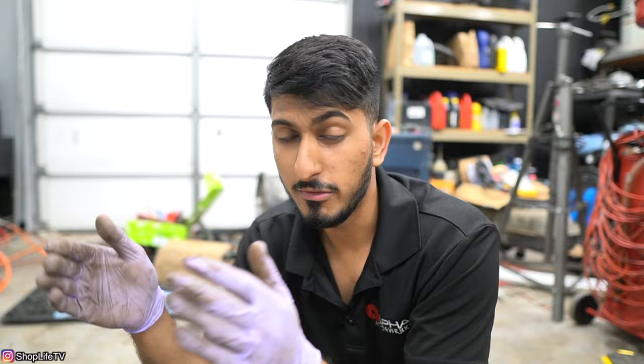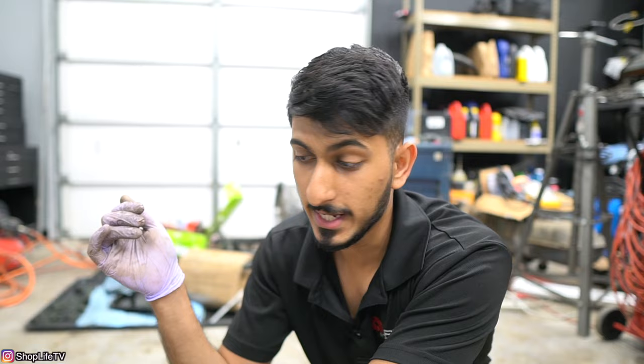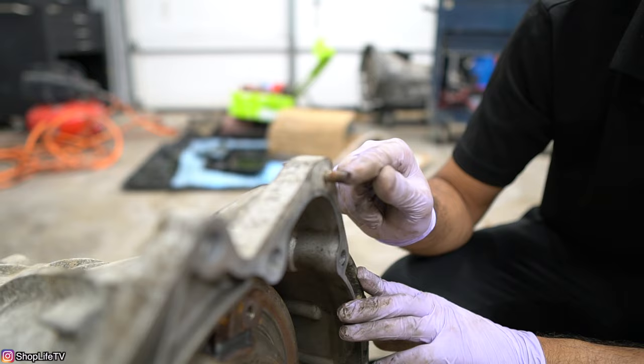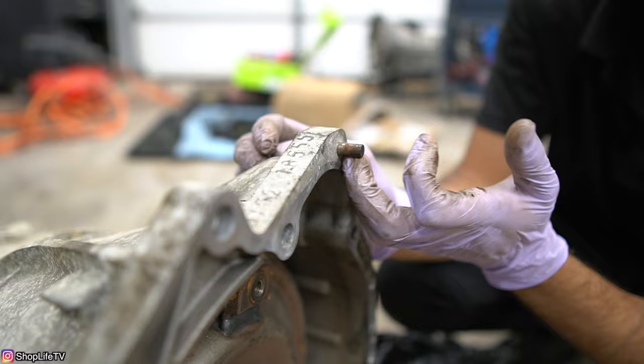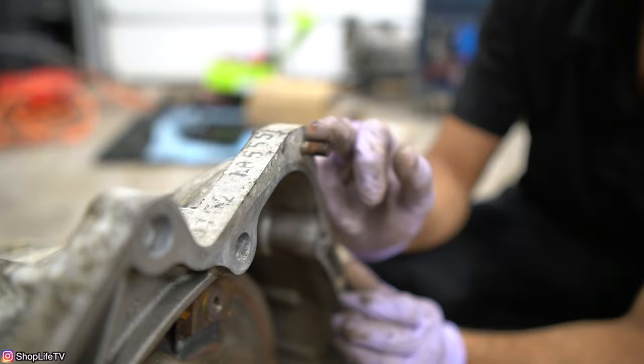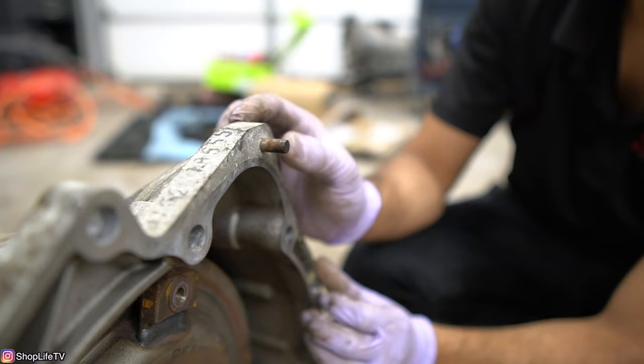A couple of other things when putting your automatic transmission back on: almost every manufacturer has dowel pins on either the bell housing or the engine side. When you pull the transmission off they can get mismatched — they'll stay stuck on the engine or on the bell housing. Make sure those dowels aren't burred up, because burring makes it harder for the bell housing to mate to the engine surface. Clean them up and put a small dab of grease on them to help facilitate pulling everything together. Also, some manufacturers — like BMW — have a pin that aligns the starter onto the transmission. It can corrode, making the starter hard to remove. Clean up that dowel and the starter's mating surface so everything slides back in easily.